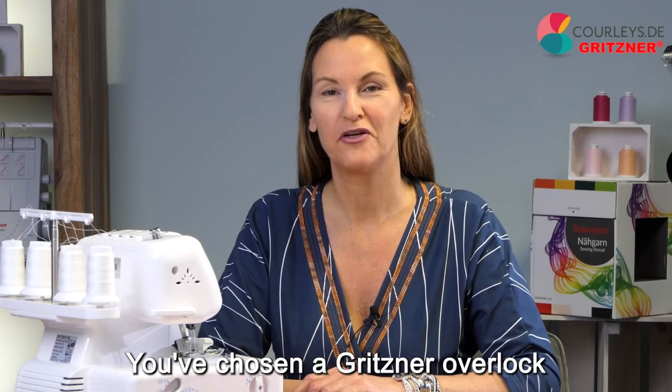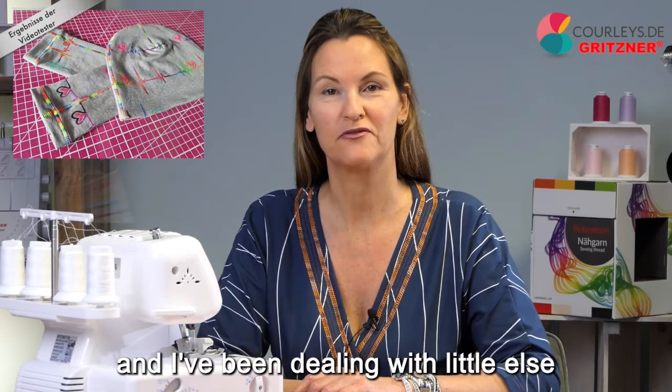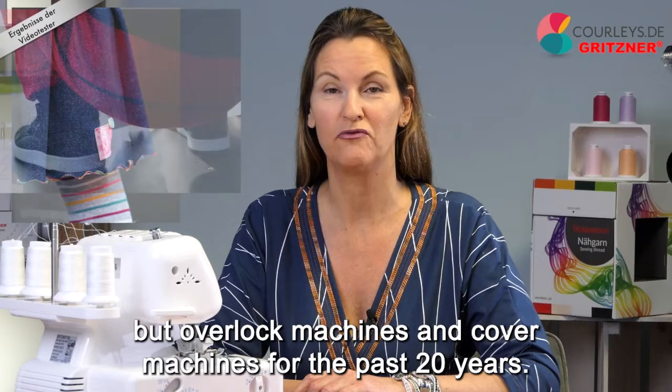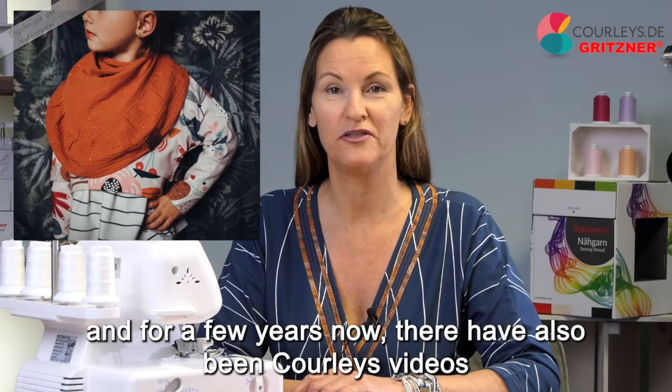Hi, you've chosen a Gritzner Overlock, the Gritzner 788, and you're probably excited to see what you can do with your awesome new machine. I'm Manu from Curly's, and I've been dealing with overlock machines and cover machines for the past 20 years. I give courses all over the country between Hamburg and Zurich, and for a few years now there have also been Curly's videos.